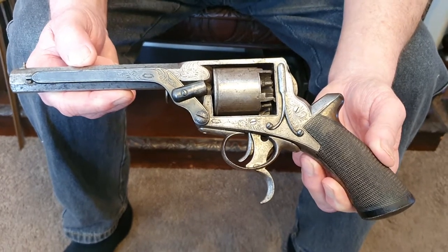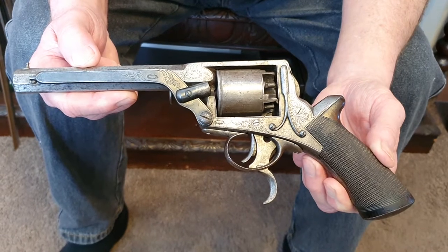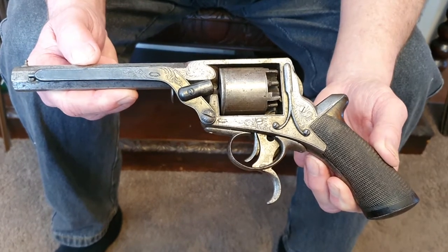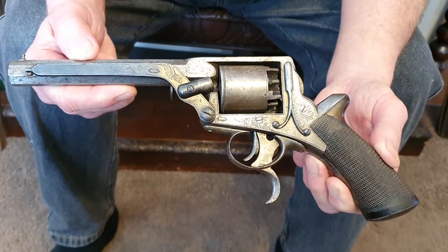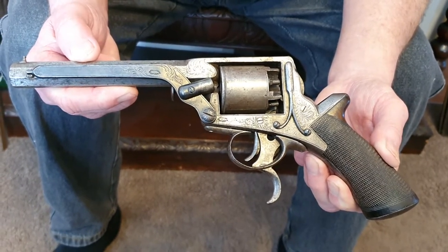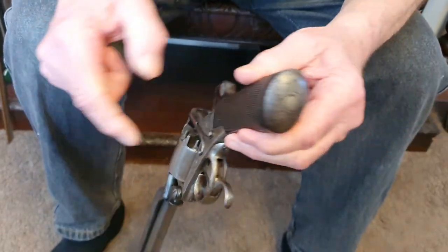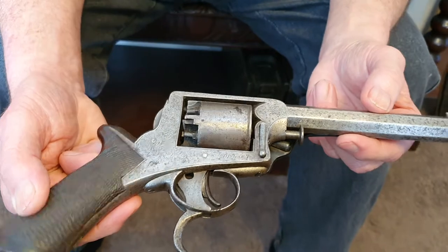We've got another video here. This gun is a Tranter — it's about 160 years old. Instead of me doing the video, I thought I would have Hillbilly Collector X talk about it. He's been collecting since he was about 14 years old and he's roughly around 65 years old now. So away you go, Hillbilly.